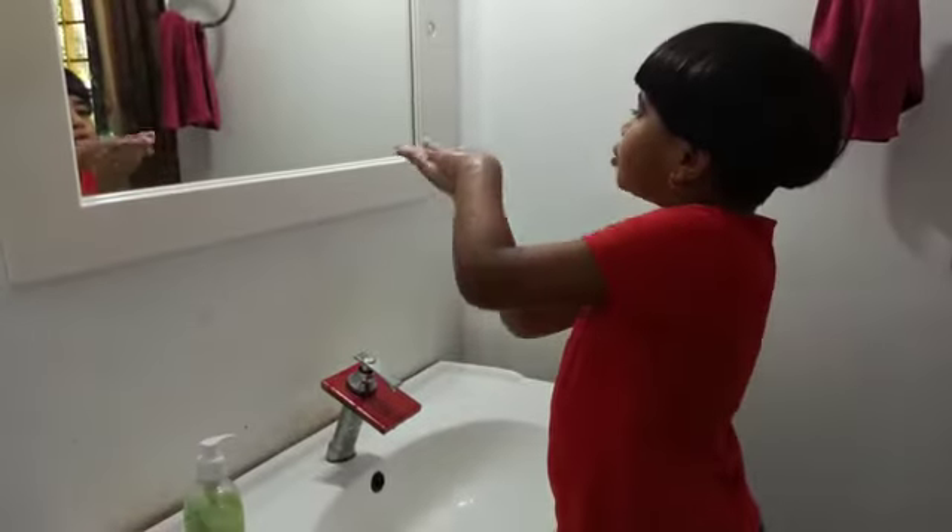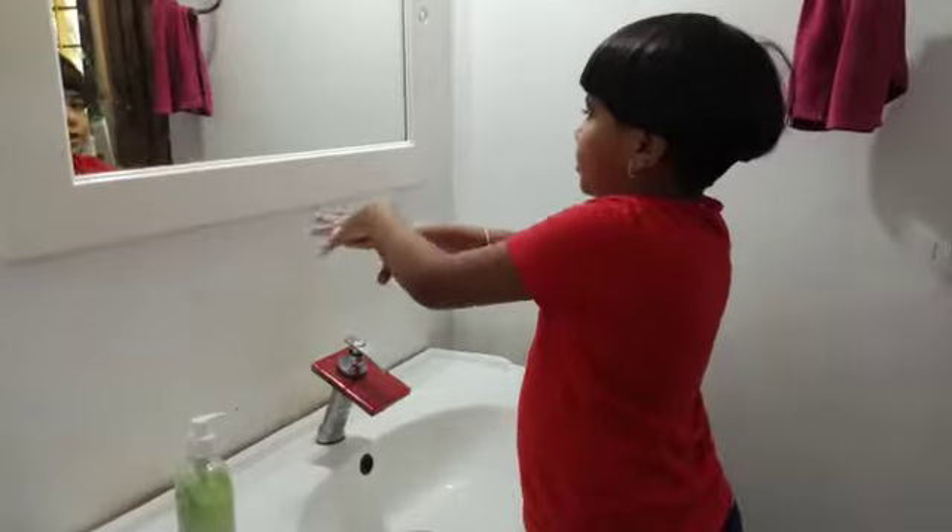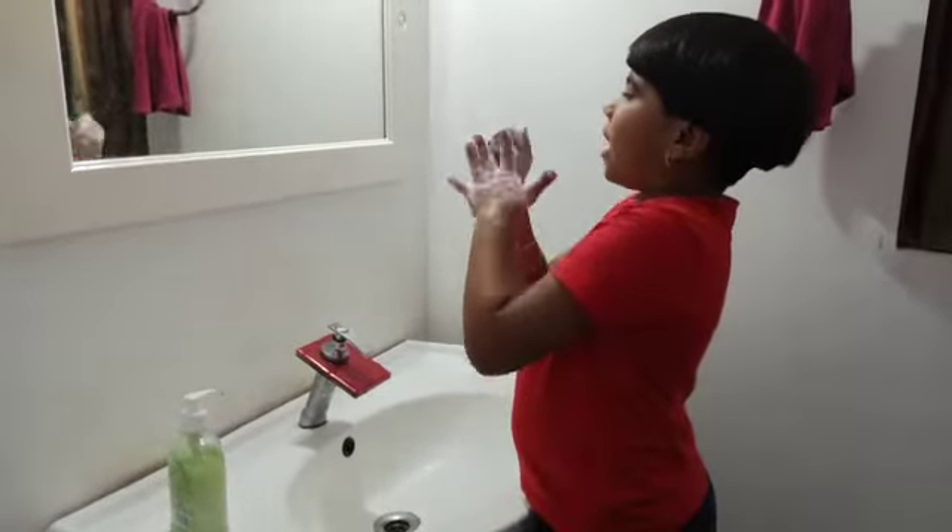Rub your palms together. Clean between your fingers. Clean the back of your fingers.